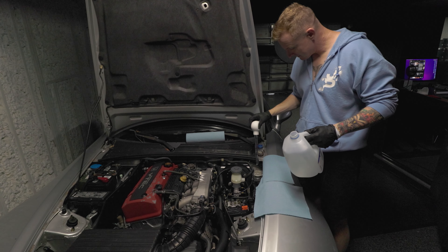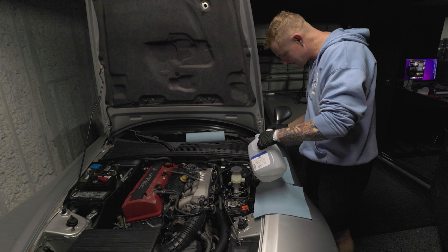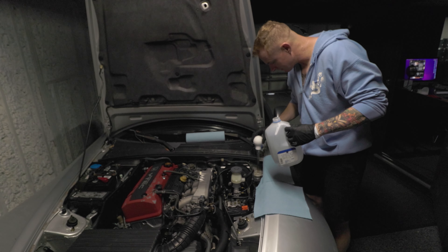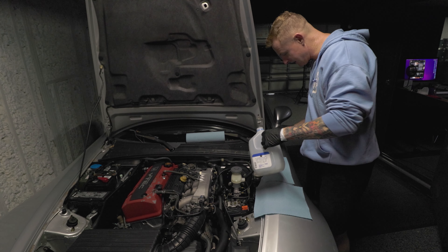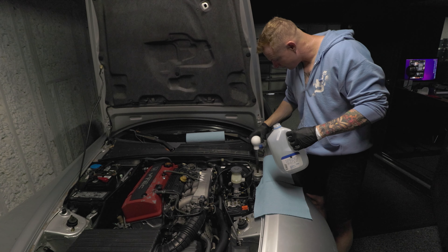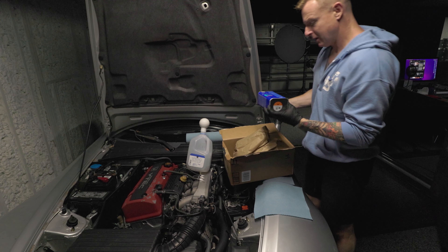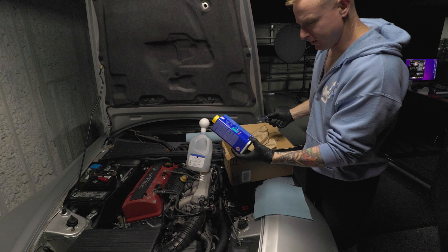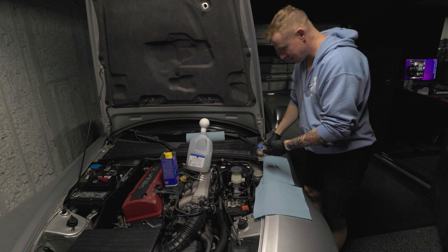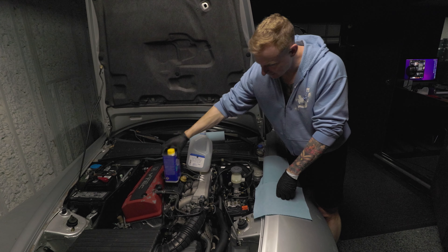Shout out to zero psi — we're going to give it a shot! There's not much in here at all. The stuff is dirty. I'm going with ATE Original fluid. My plan is to pour a little bit in, press the clutch pedal a few times, pull it out, put a little more in, and try to press the clutch and flush some of it through.